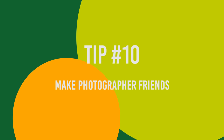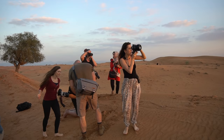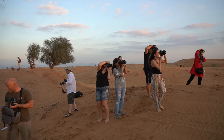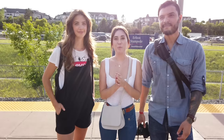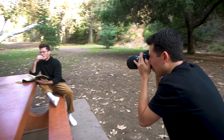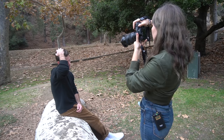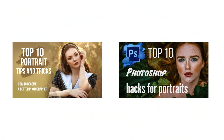The final tip, number ten: find photographer friends. I know most of you are super introverted, but finding photographer friends in your area can really improve your skills. When I started out I loved going to group amateur photo shoots where photographers and models can meet and create art in a friendly, safe space. Look for photographer groups on Facebook in your area or find like-minded people on Instagram. You never know what you can learn from other photographers, and it really helps having friends with similar hobbies who understand your photography struggle. Let me know in the comments if you have many photographer friends or if you're a loner. I hope you enjoyed this video — check out top 10 photography tips part 1 and my top Photoshop tips videos, both linked in the description. See you in the next one!